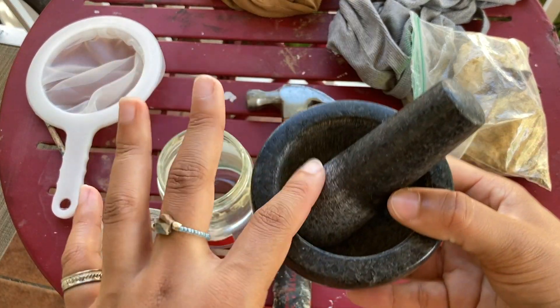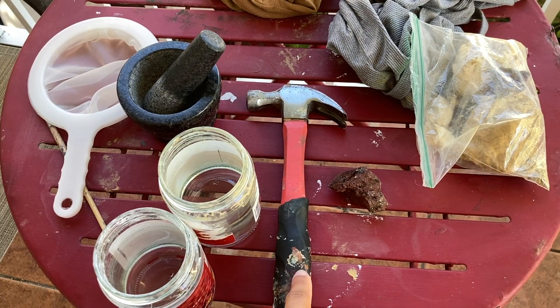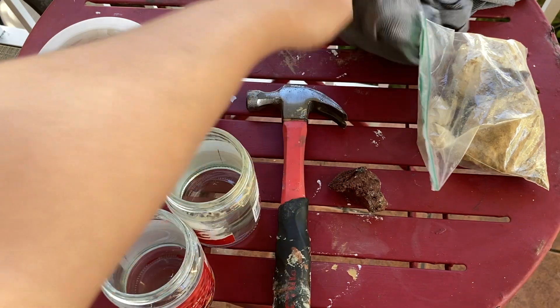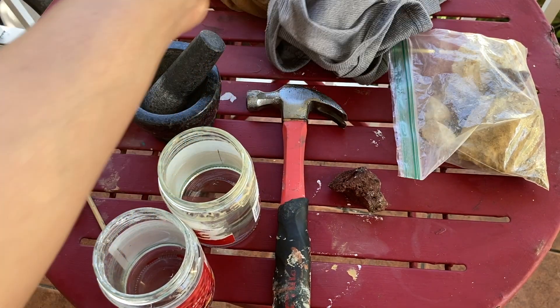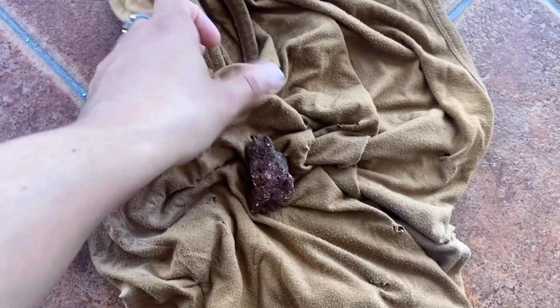We're going to use a mortar and pestle — this is what we're going to use to grind up the rocks into a powder form. We're going to use a hammer to break up the rock; I use this to smash the rocks and then transfer them onto paper and then put them into the mortar. I'm going to get my rock and put it inside this shirt because I'm going to use a hammer to break up the pieces, and then put it onto a piece of paper so we can transfer it to our mortar and pestle.